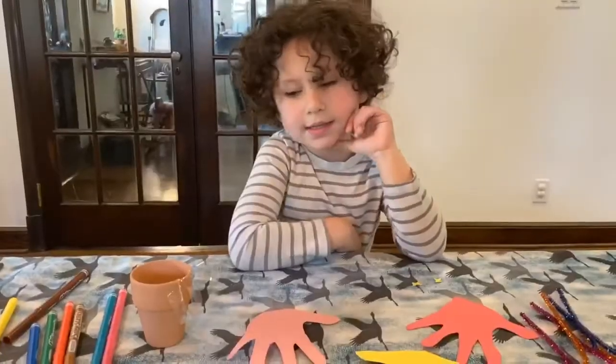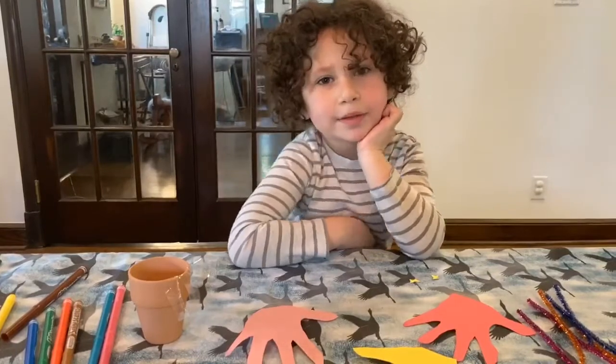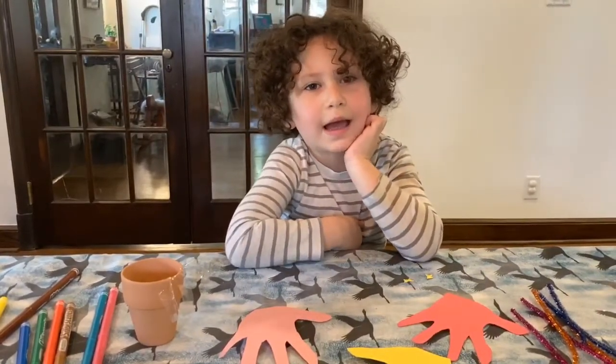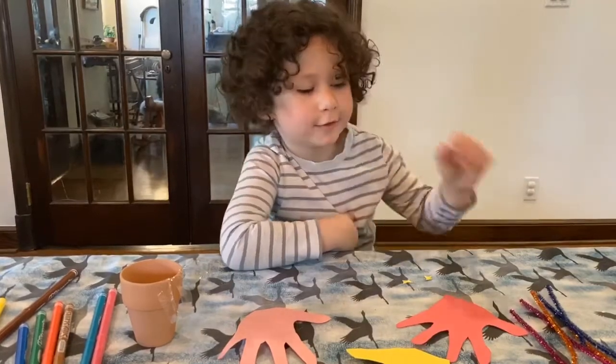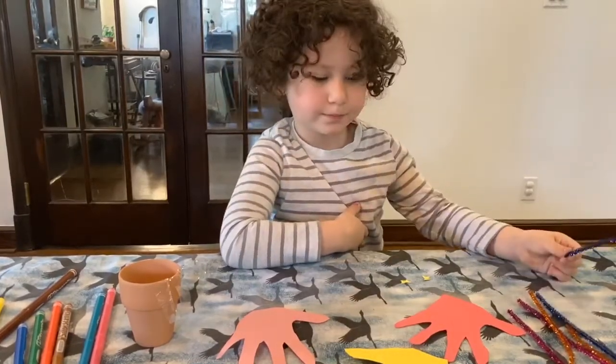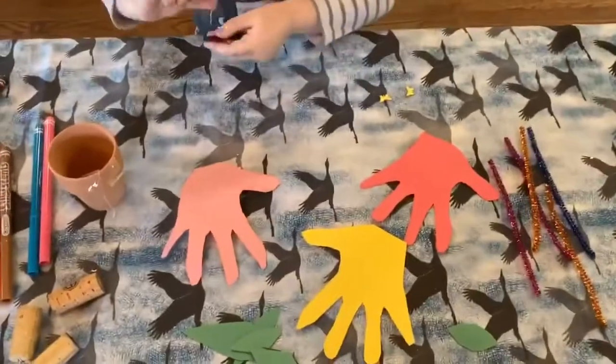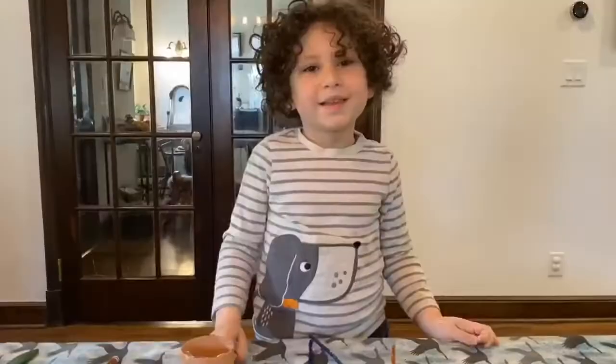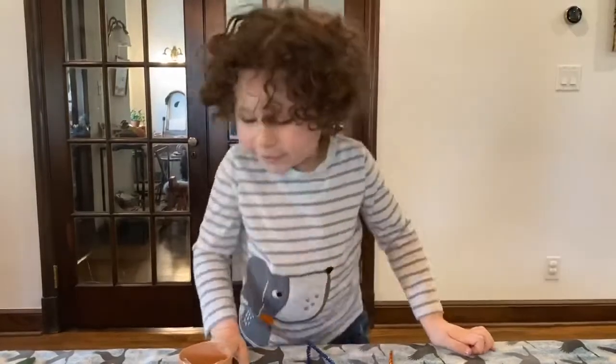Next step: tape the hands — tape or glue the hands onto the pipe cleaners. Next, time for the leaves.